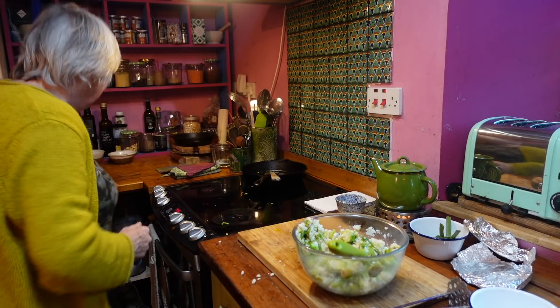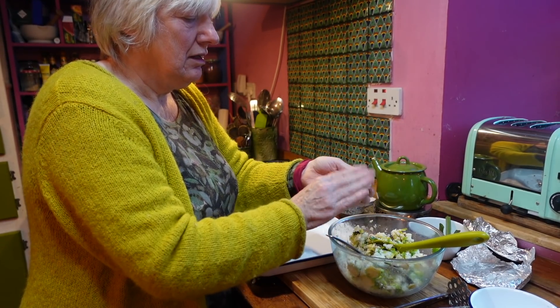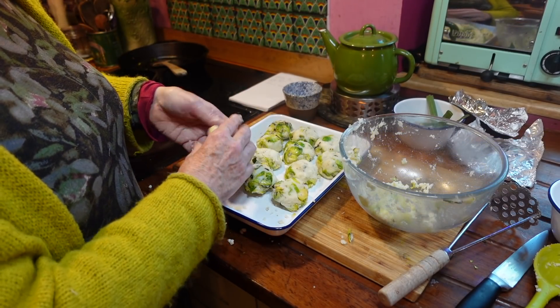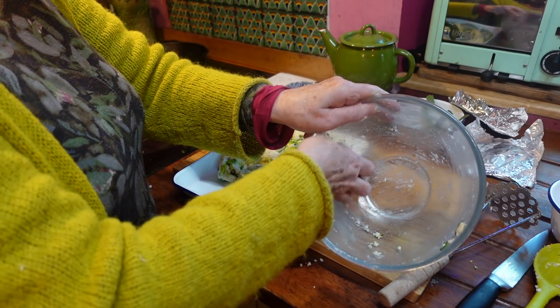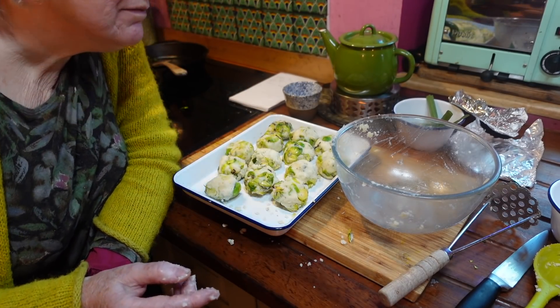Let's get a tray for them. I'm going to make really small ones. I've made thirteen — are we going to be superstitious about making thirteen? I don't think so. They're going in the fridge now, half an hour to firm up. You and I are going upstairs.